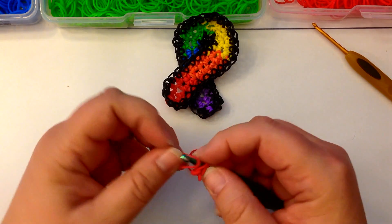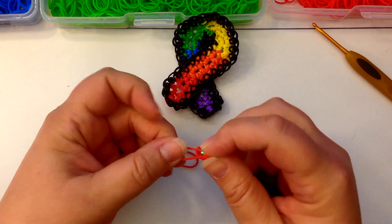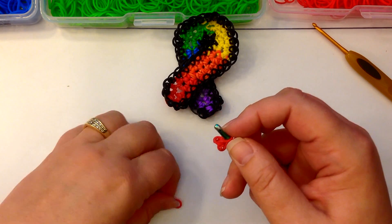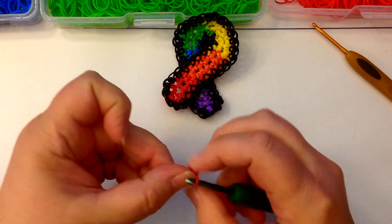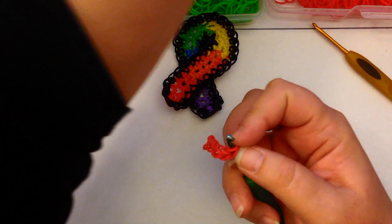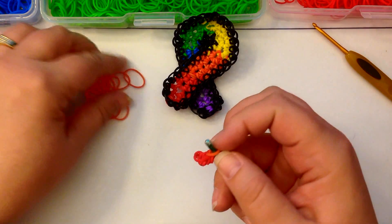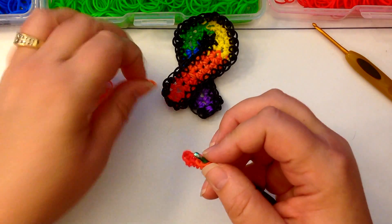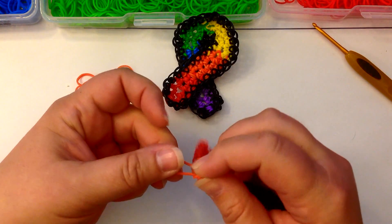So that's one, two, three, four red bands. And now I'm going to use some orange — one, two, three, four.